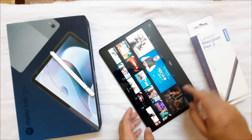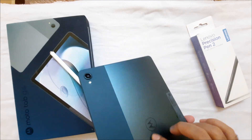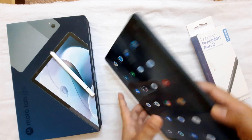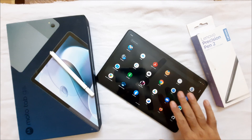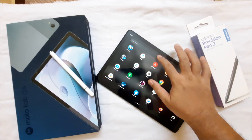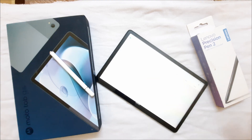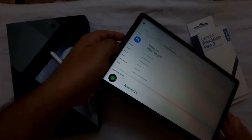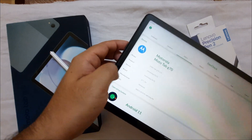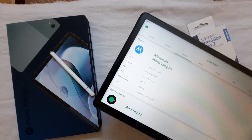This tablet has Motorola branding on the back and the design is different from the Lenovo P11 tablet, but inside all the hardware is from the P11. You can check this by going to any hardware information app and navigating to System — it shows a P11 motherboard.